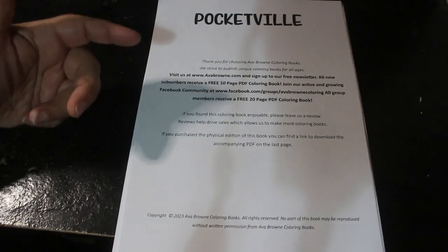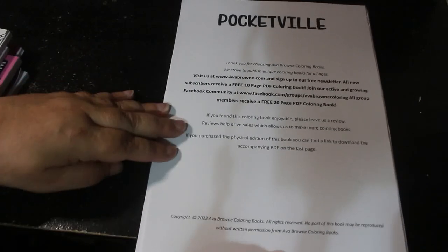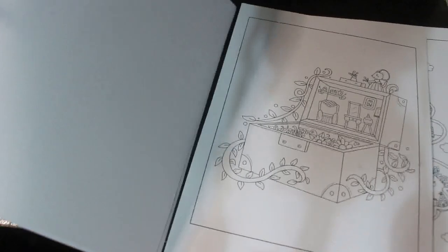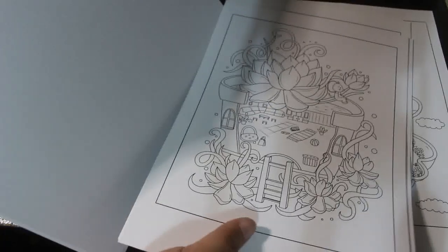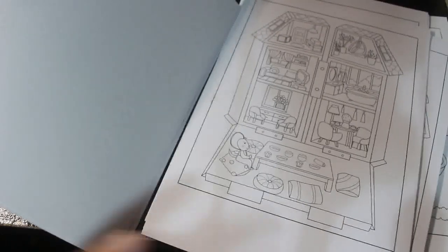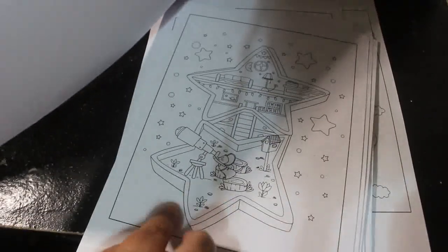I've got the new Ava Brown one which is called Pocketville. As I'm a member of the launch team, I get a copy for free in PDF, but it doesn't come with a cover. This is really cute — it's like little polly pocket-type things, very cute. I've got to colour in one and do my review. I haven't done it yet because it came last week when I was on holiday, but it's really sweet and I'm going to do one very soon.